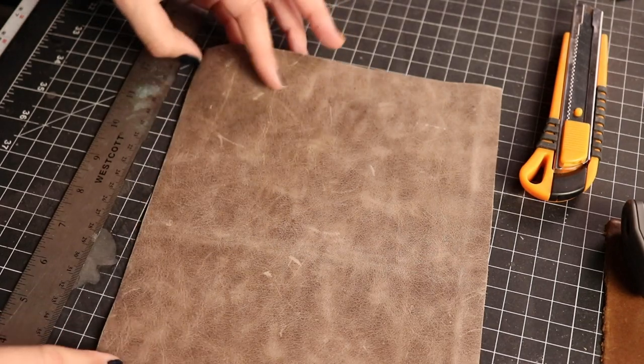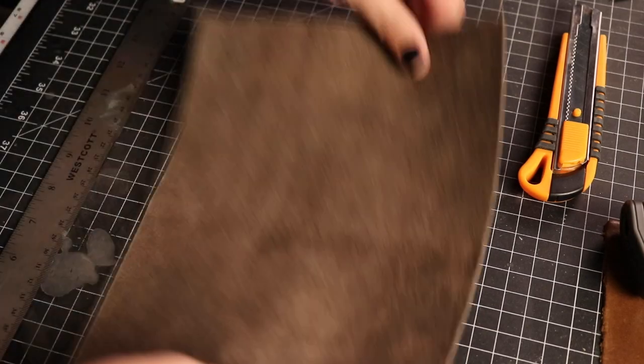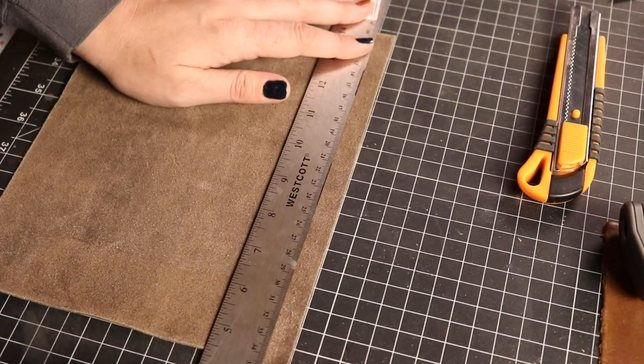I guess I have a thing for leather. This leather has just such a nice hand and is soft to the touch, and I think will create a really comfortable grip on our blasters. No sliding around on the grip for us!